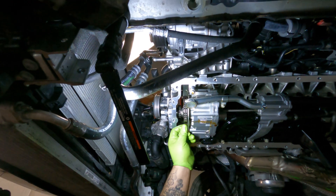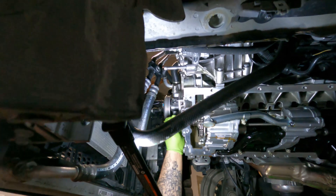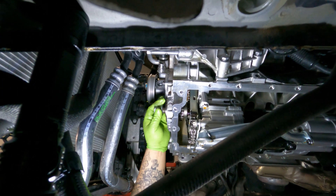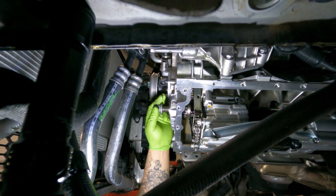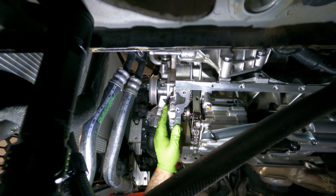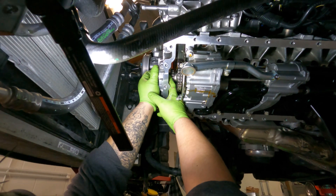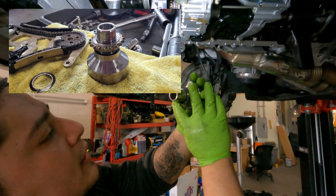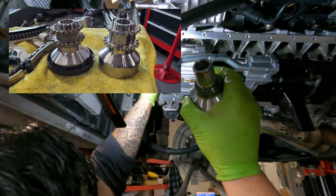Literally everything is loose and ready to come out, so I'm going to show you guys how this works. We'll loosen up the crank bolt and literally this entire assembly will come apart. 22 millimeter, one-time used bolt — do not reuse ever. And literally in here is that little friction plate that holds everything together, and the thing that can ruin your day.